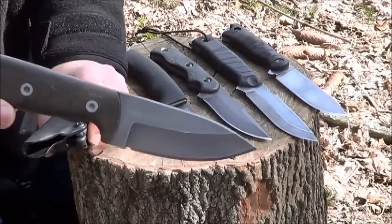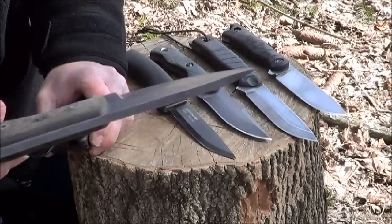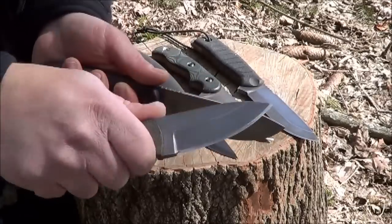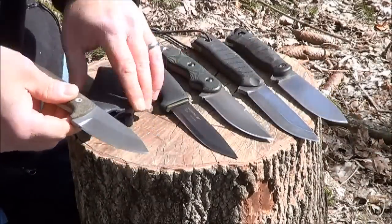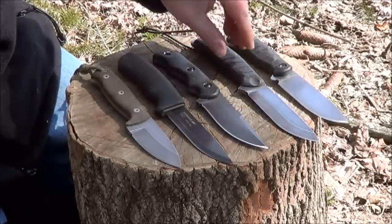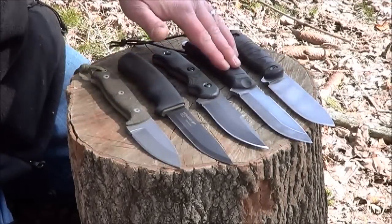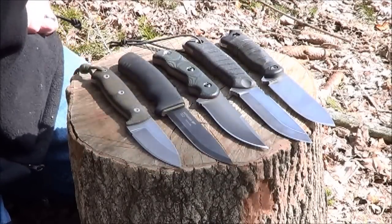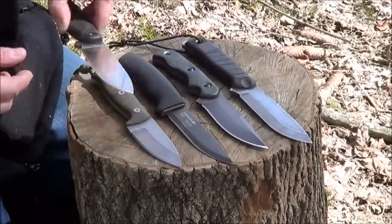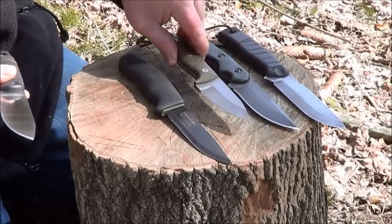I'm not 100% sure on the steel — I want to say it's a high-grade 440C, but I'm not sure. It has a very thick spine with a 90-degree edge, and not quite as much blade as the BK16, but you could definitely do a lot of work with it. So those are my five bushcraft knives I'm currently working with and testing. I like to be around the four-inch blade range — maybe slightly more or less — for a working knife that handles a lot of different tasks.